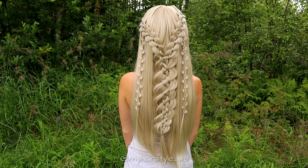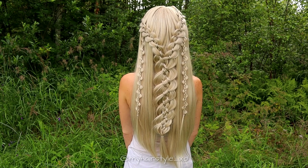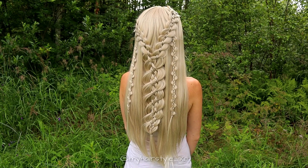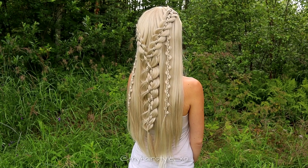And here's the final result of this hairstyle. Thank you for watching this video. Hopefully you liked it and I will see you soon again.